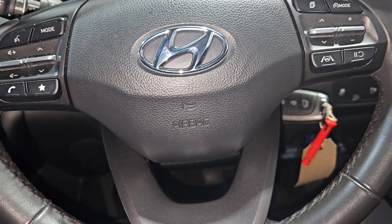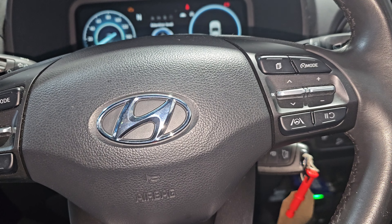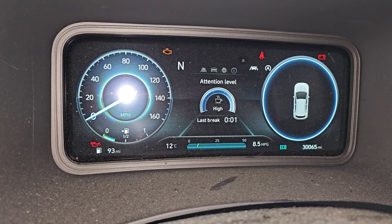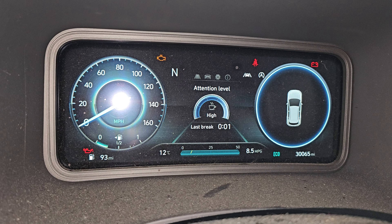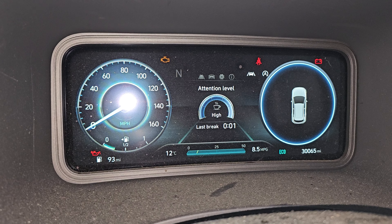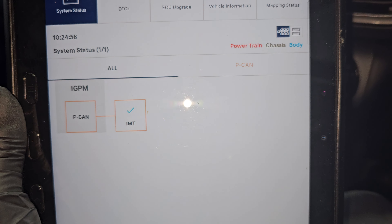Hi everyone. Today I'm going to show you on a Hyundai i20 with the IMT transmission — Intelligent Manual Transmission. Sometimes you're going to get that N flashing or displaying E, and also when you put it in a gear it's still flashing all the time. And also if it's kind of a full coat, you'll find that there is no full coat whatsoever.